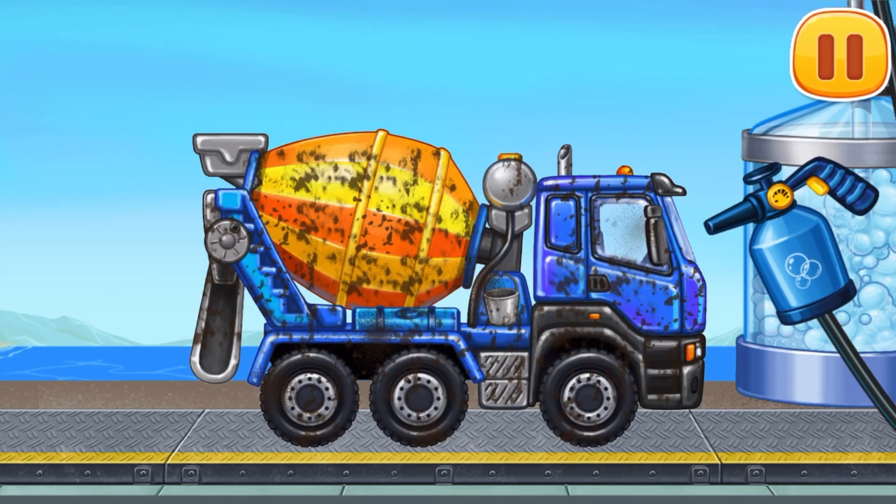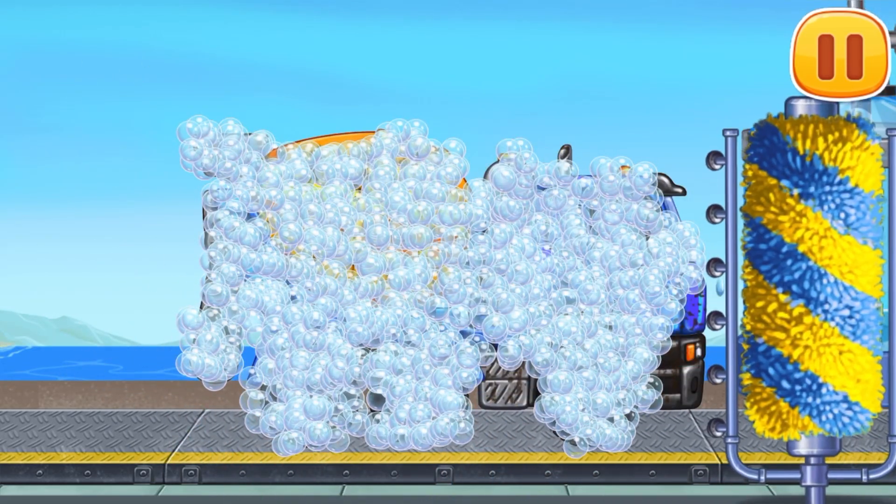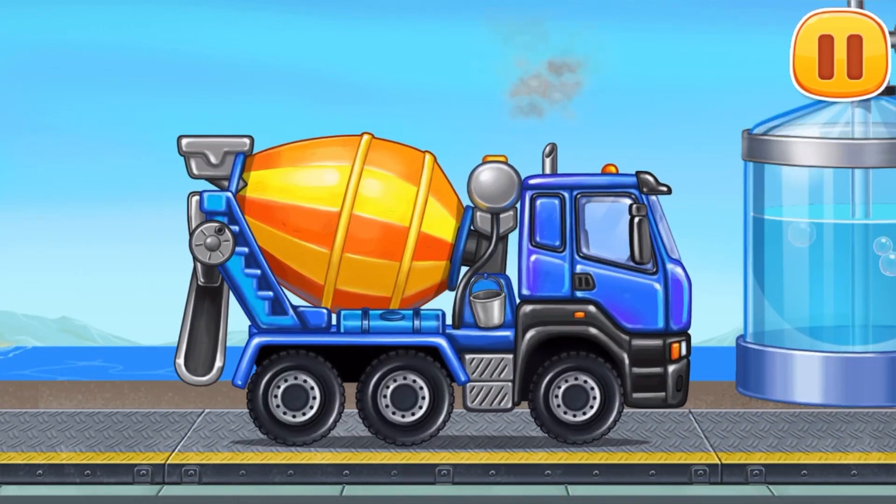Let's wash! Cement mixer! Move the brush to wash the dirt away! Move the washer along the vehicle to clean up the… Amazing!